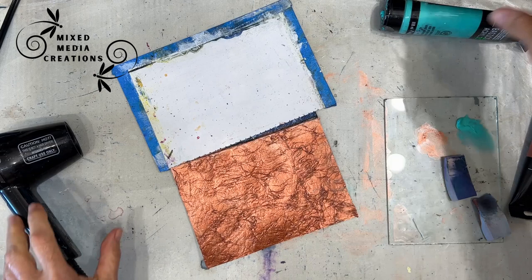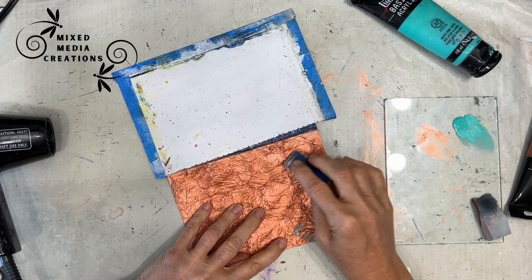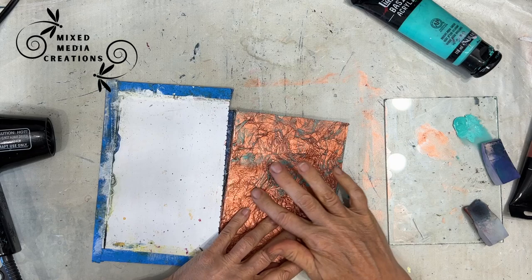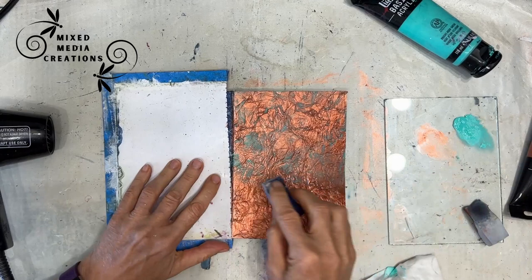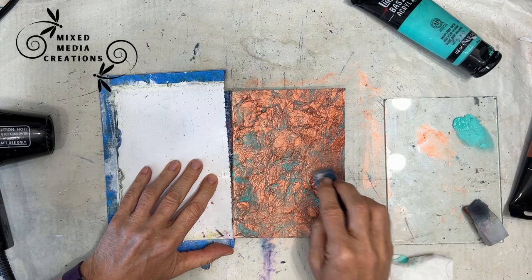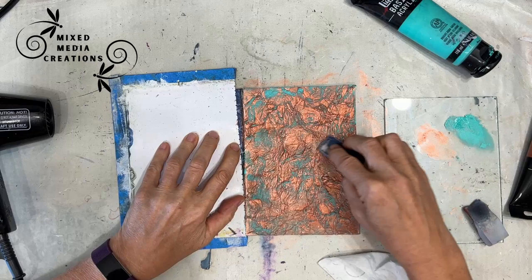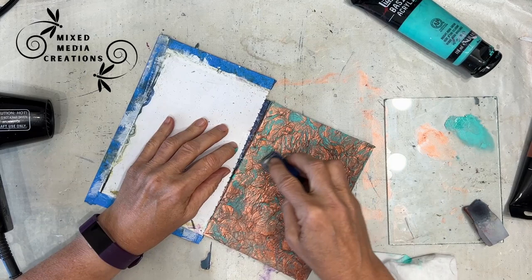Once everything's dry, we're going to make the patina effect — we want that greenish color. I'm using Liquitex Basics, I believe it's Bright Aqua, putting it on a makeup sponge. You could use a blending foam as well. I'm just rubbing it over the high spots — this gives you that patina effect. If you get it somewhere you don't want it, you can wipe it off with a baby wipe if everything is completely dry underneath. I want some areas brighter, so I'll come back and build up that aqua patina color. And isn't this gorgeous — how easy, and super quick!